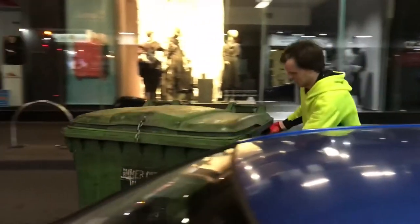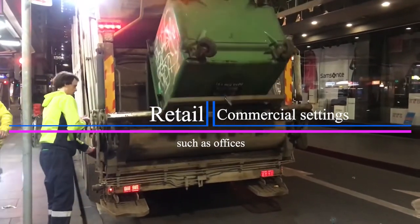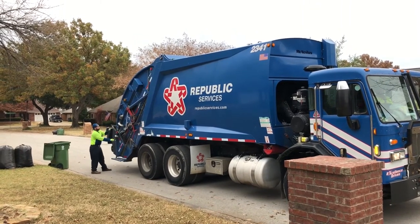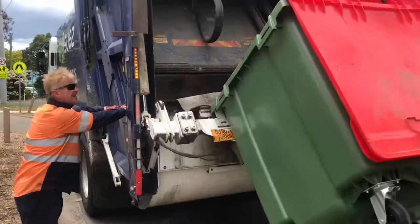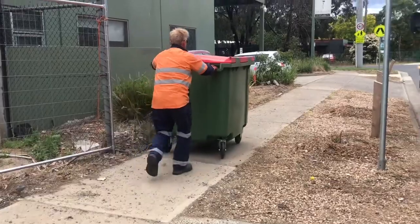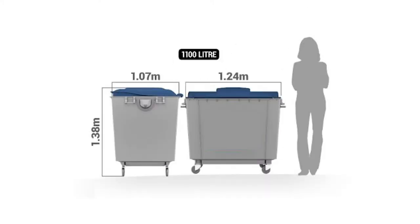A rear-lift truck is probably the one you're most used to seeing in a commercial setting, as it provides services in built-up areas such as retail or office environments. The truck operates by emptying smaller plastic bins at the rear. The driver exits the vehicle, brings the plastic bin to the rear of the truck where it is emptied by an automatic lifting mechanism, then returns the empty bin to its location. The truck handles standard plastic bins such as 240-litre wheelie bins, and also 660-litre or 1100-litre bins on four wheels.